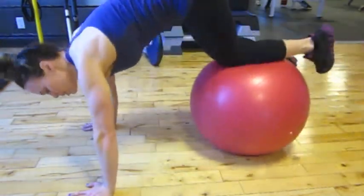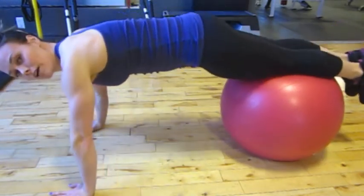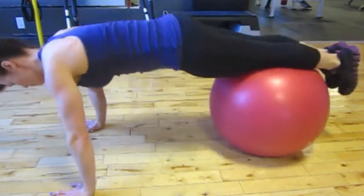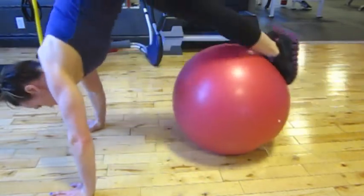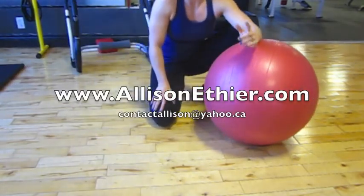Get the ball down by the shin. We're going to raise our hips up to the ceiling. This is the stability ball hip raise.